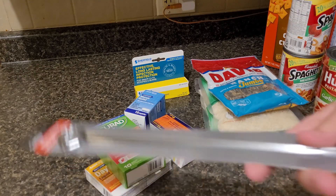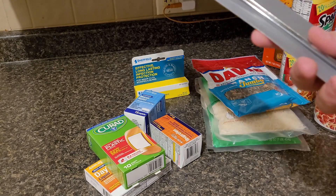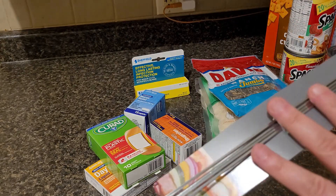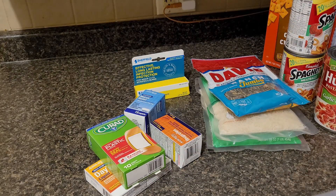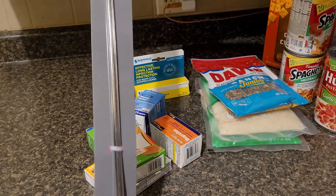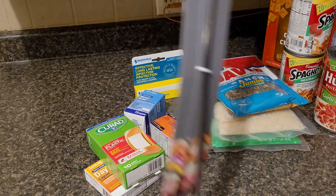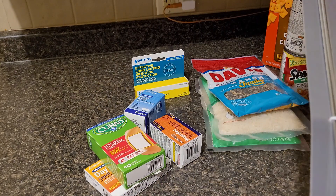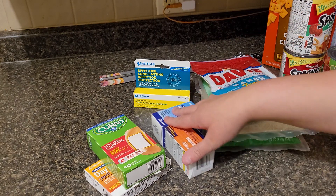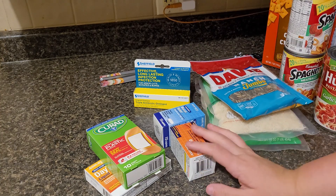I picked up these skewers — they're actually really, really big. They come in a four-pack. When I grill them I'm probably just going to put them halfway and stick them out if I use my George Foreman, but if not I can definitely put these in the oven. They're super long, really big, all metal, and it's a four-pack. I thought I'd pick them up because I wanted to make some kebabs, though I may have to cook everything separately first then put them on the skewers.